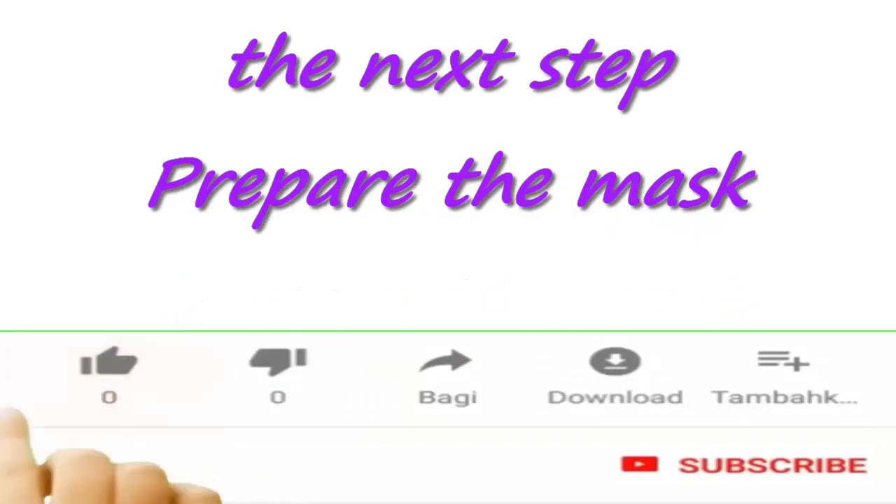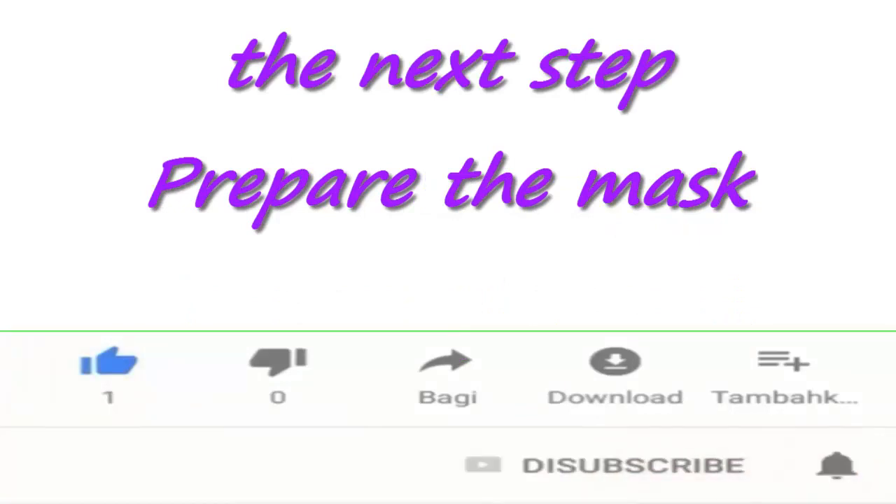The next step: prepare the mask. But make sure to subscribe and turn the bell icon on, to never miss any of these awesome effective remedies.